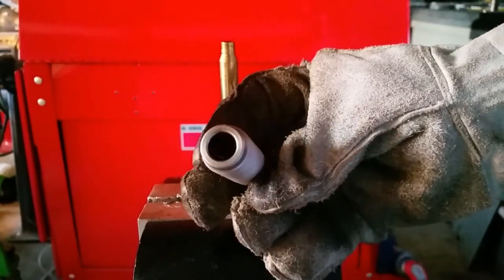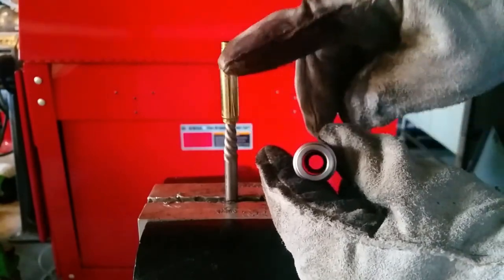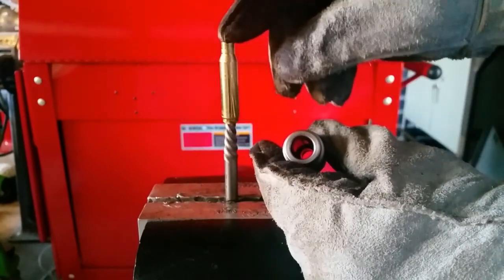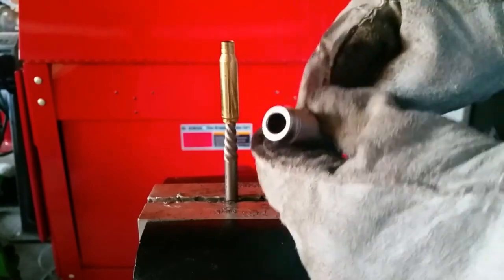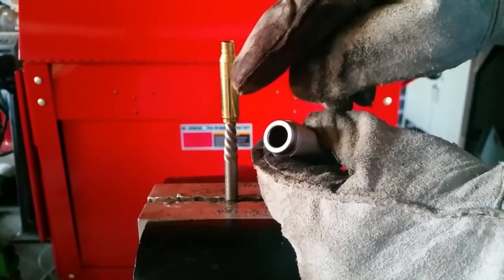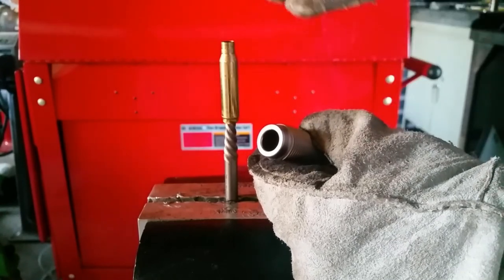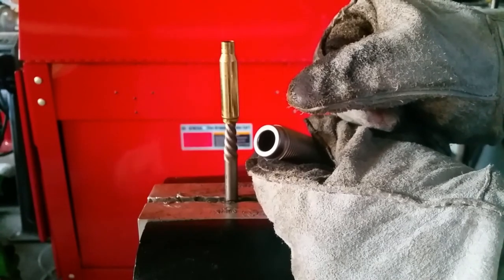Now we've saved the RCBS die. In the future, we're going to be careful when we're using exceptionally large cases — in this case, military brass surplus. When using exceptionally large cases, make sure you use wet lube in the neck for neck resizing and on the outside for case resizing. You have to clean it off later, but big deal — it just works a lot better.